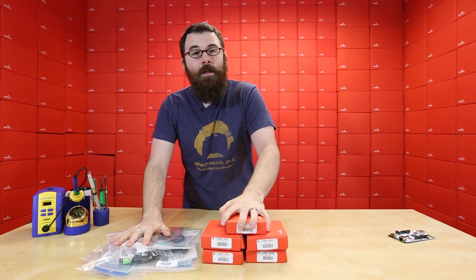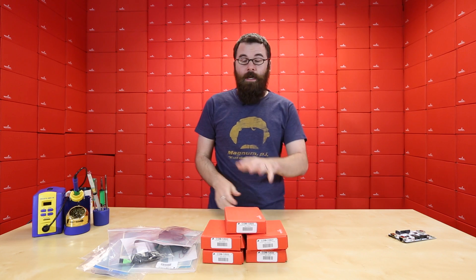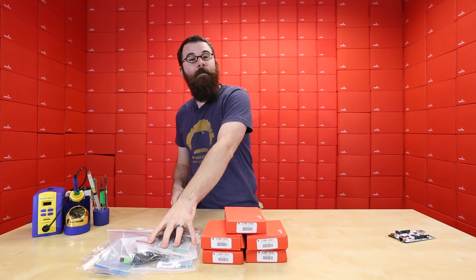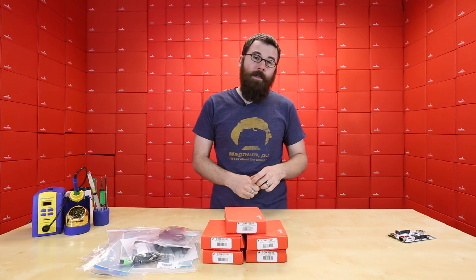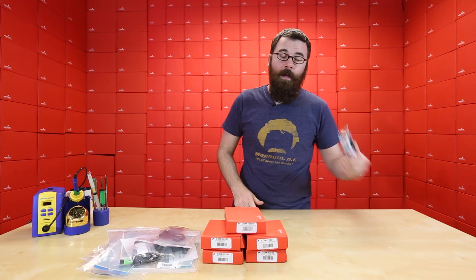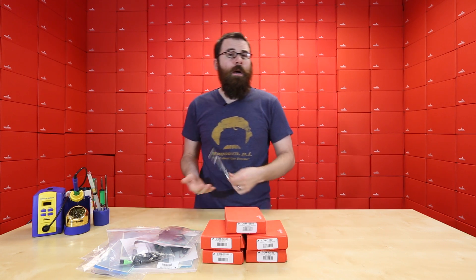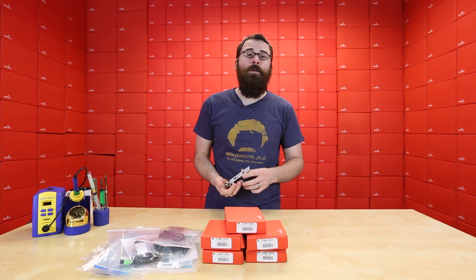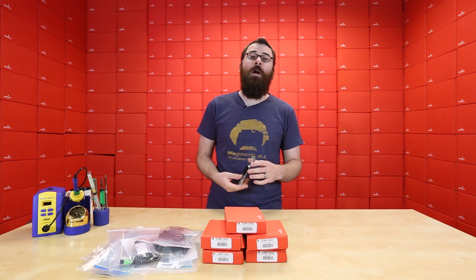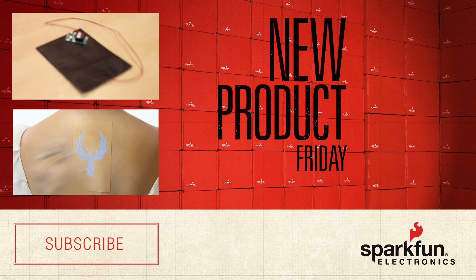So there you have it. If you're looking to do anything with Elastalite but were a little bit unsure of what pieces to buy, you definitely want to check out either of the kits — either the 3x5-inch or the 2x2. And if you're looking to buy a single-board computer, or already have one and are looking for something a little bit more powerful, definitely check out the PC Duino 3. Thanks for watching, and go ahead and check out the rest of the new products we have for this week at SparkFun.com — we'll see you again next week with even more new products.